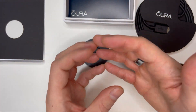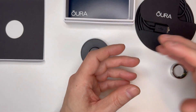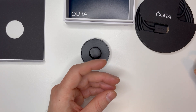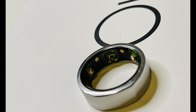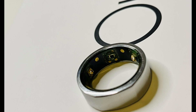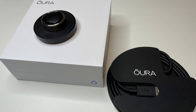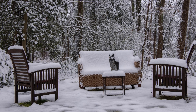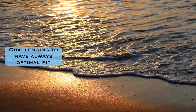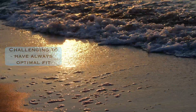I wear my ring a little loose, and Oura recommends a tighter fit for this third generation ring compared to earlier versions. This might be a usability issue for some, as with any ring you'll notice your fingers can be a little larger or smaller during the day and between seasons — in winter usually a bit smaller, in summer a little more swollen. So you basically can't always have an optimal snug fit.